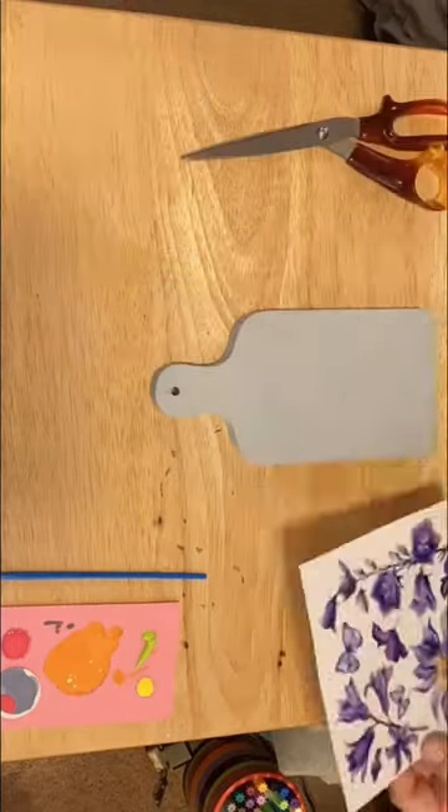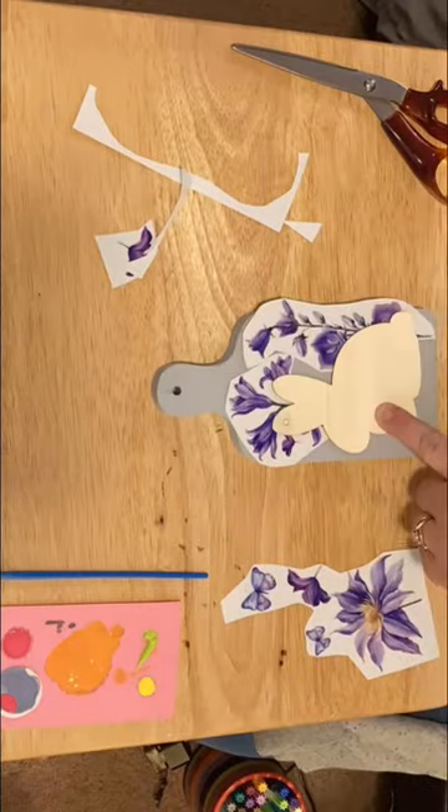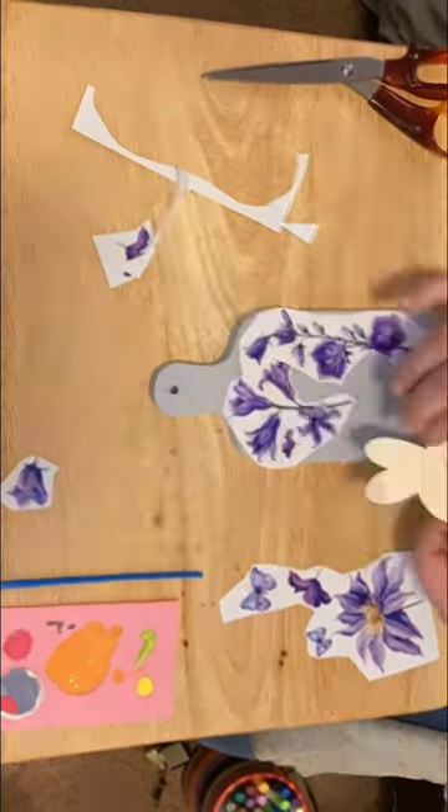Here I go decorating another mini cutting board, and this one I know my mother's going to love. The cutting board is from Audie and it was already painted a nice pale blue.